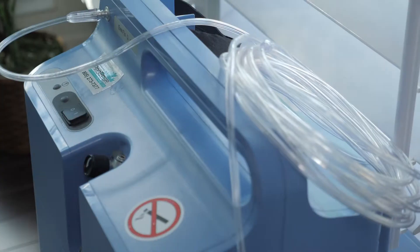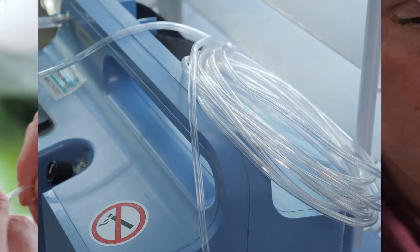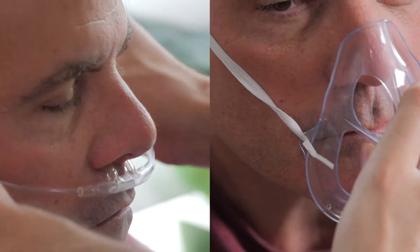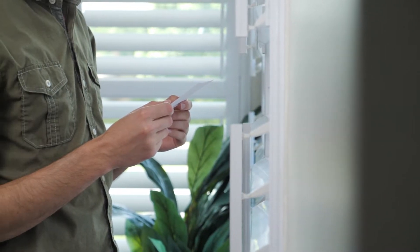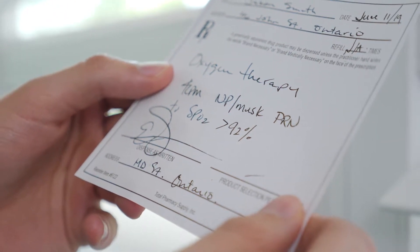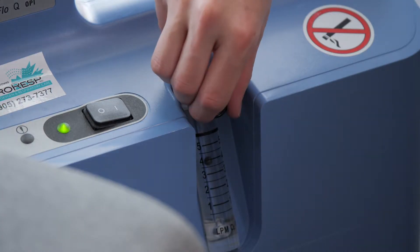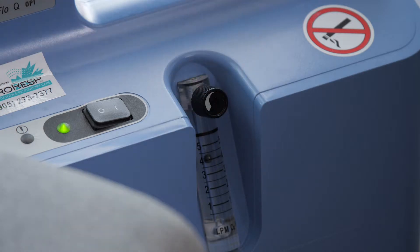Oxygen can come in a tank or in a condenser. Start by setting that up near the person you're caring for. You'll also need the oxygen tubing their doctor said they should use — usually nasal prongs or a face mask. You'll also need to know how much oxygen the person needs, determined by the doctor and written as the number of liters of oxygen per minute.